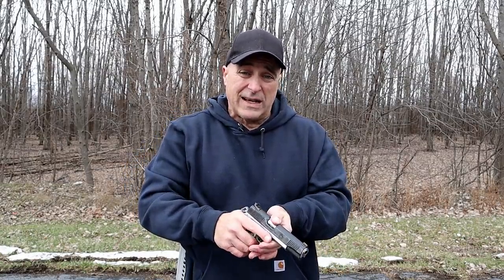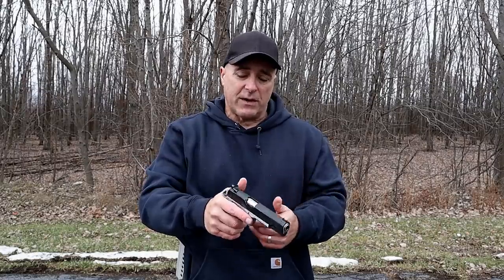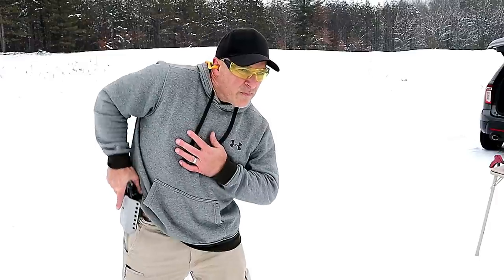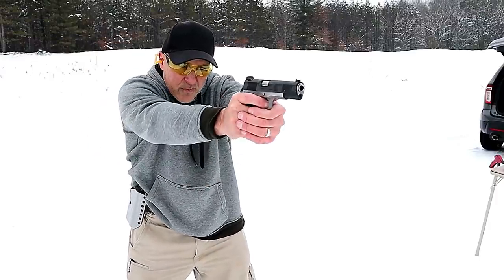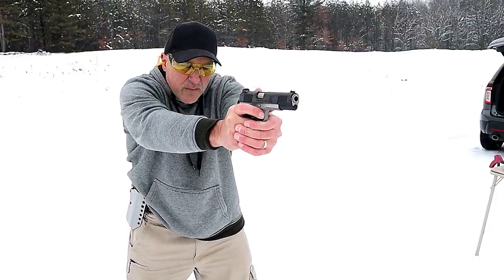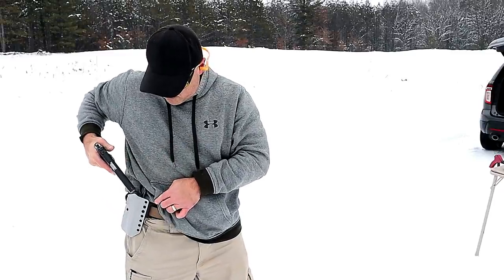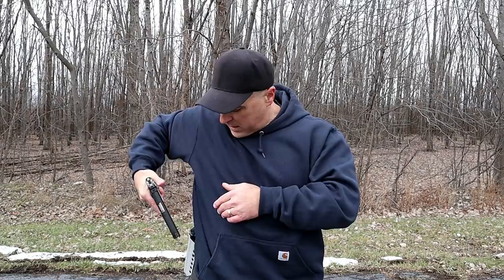I want to go over that now because I did not holster the handgun safely after I drew and shot and reholstered. I actually flagged myself each and every time I did that. Here we have an unloaded firearm, and I want to demonstrate first what I did. I drew, I fired, I came in, and I pointed the gun right at my hip as I holstered.